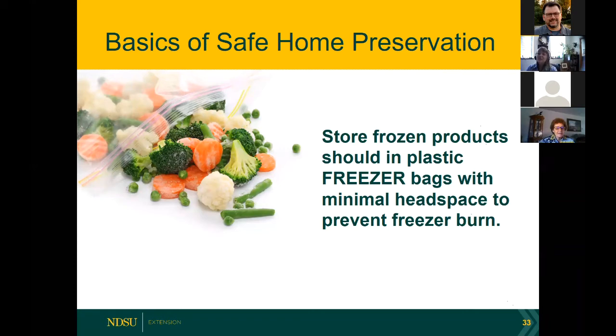Always use freezer bags — they are specifically designed and marked for freezer storage. Regular bread bags or food storage bags are not as thick and not designed to properly freeze vegetables and fruits. What we're doing is preventing freezer burn. Freezer burn is not a food safety issue — it's a quality issue where food gets dried out and can take on flavors of anything nearby. It probably won't hurt you but who wants to eat something that tastes really bad?